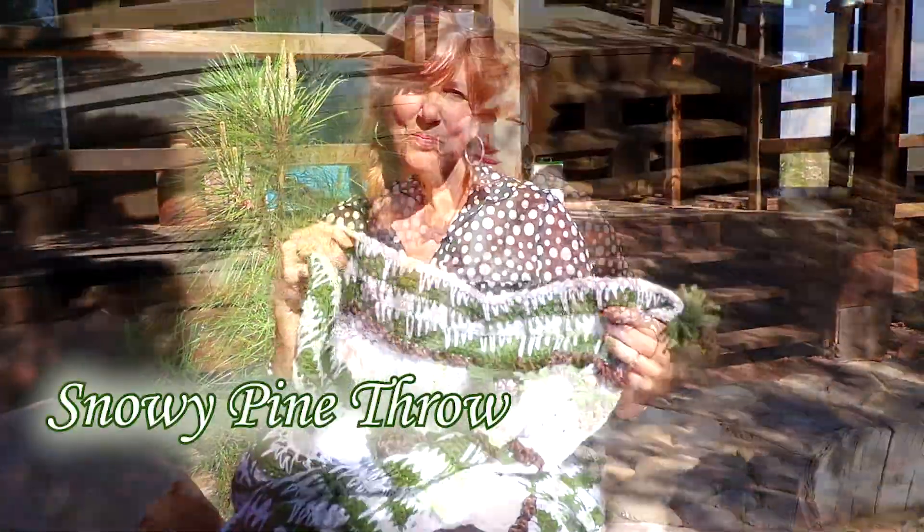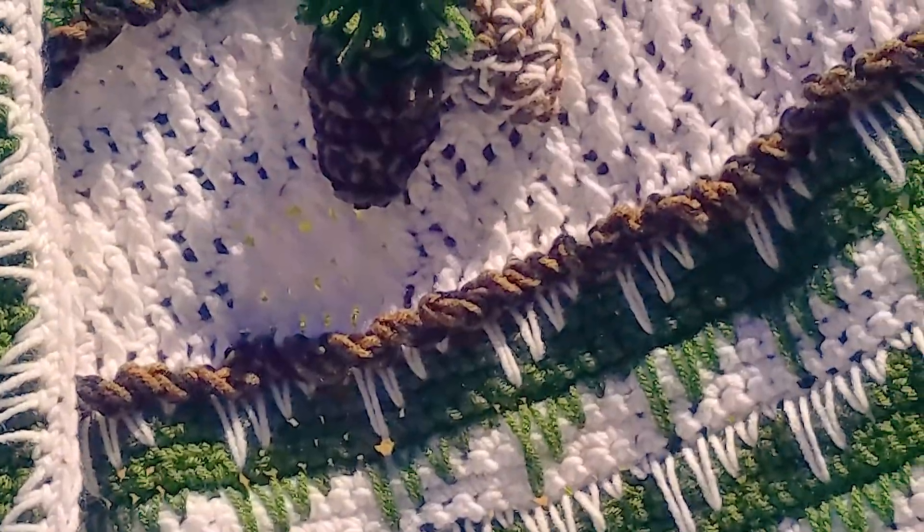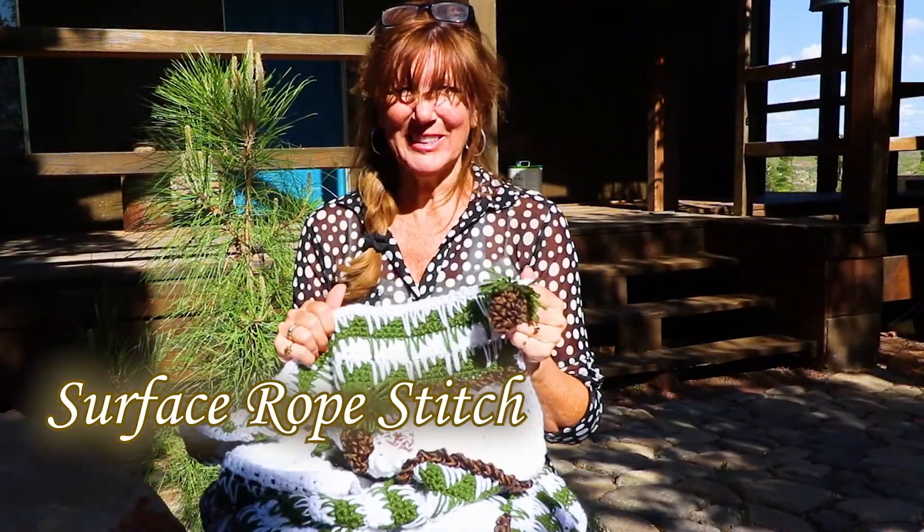Hi, welcome to ZRL. I wanted to show you my finished snowy pine throw. I'll do a three-part series on how I put this together. Part one will be the surface crochet. So let's do this.